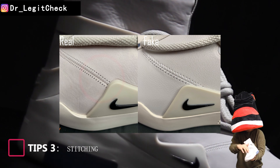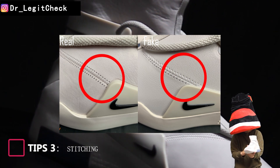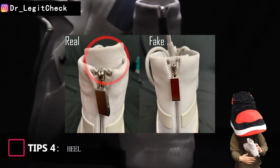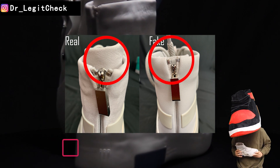In relation to the plastic decoration, the stitching on the fake shoe is located higher than that of the real shoe. For the real shoe, the inner heel appears higher than the outer heel, while both are the same height for the fake shoe.